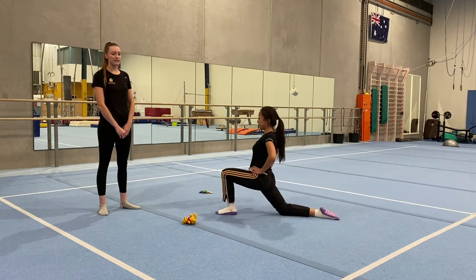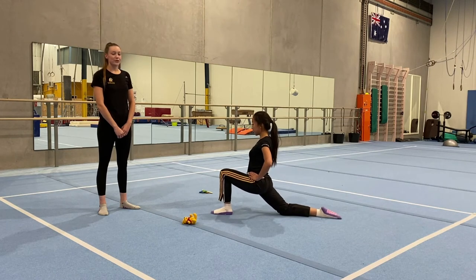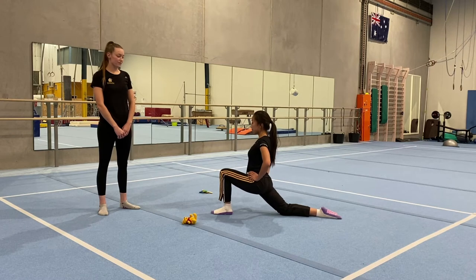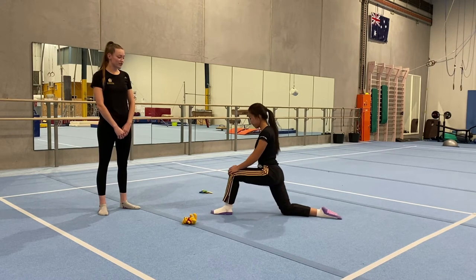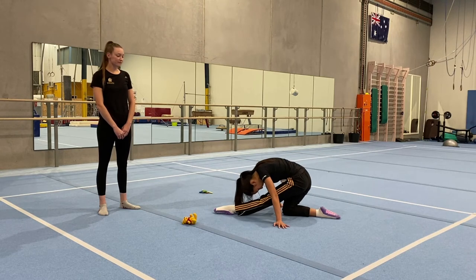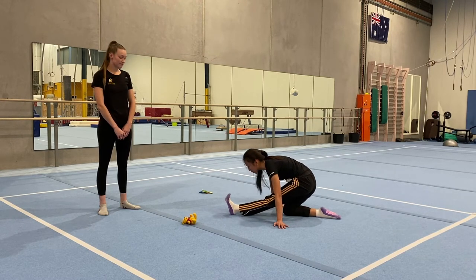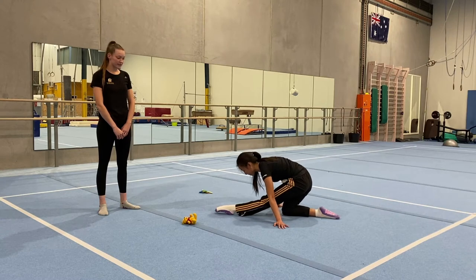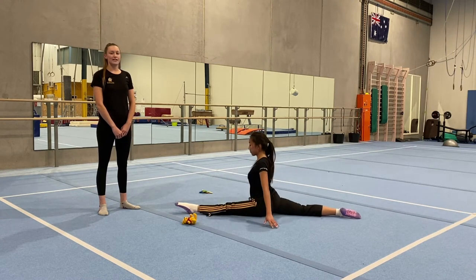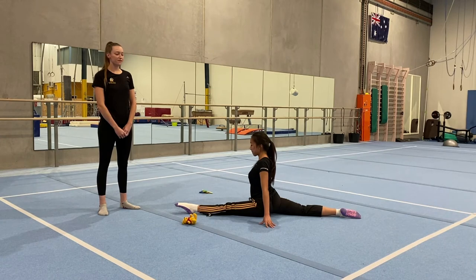Make sure you're keeping your hips straight and also flex and point your foot. Sliding into splits on this side and hold for ten: 9, 8, 7, 6, 5, 4, 3, 2, 1.